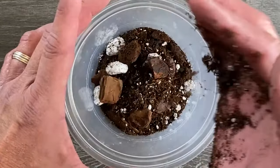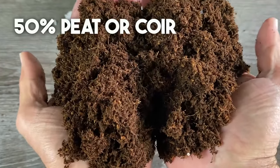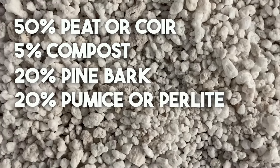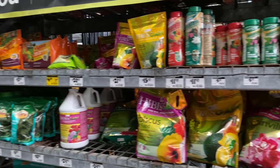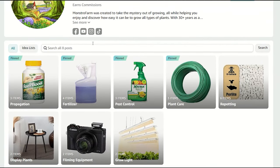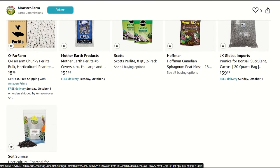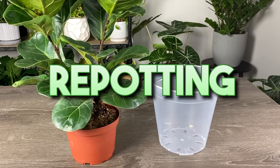For the best custom soil mix, combine 50% peat or coir, 5% compost, 20% pine bark, 20% pumice or perlite, and 5% horticultural charcoal. These components may be harder to find but are available at garden centers or online — I'll leave a link in my description to my Amazon storefront where you can find them. The extra effort to create this mix will be well worth it.